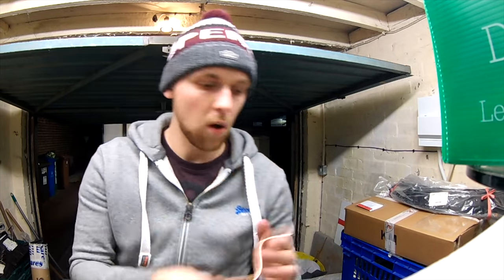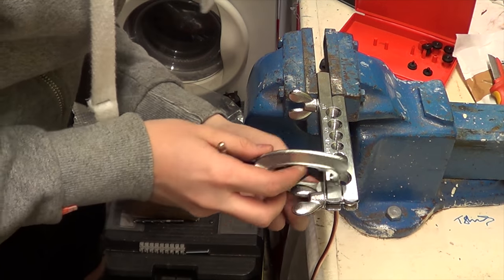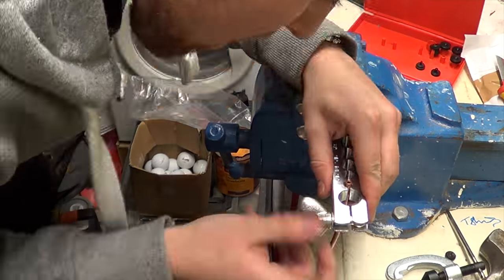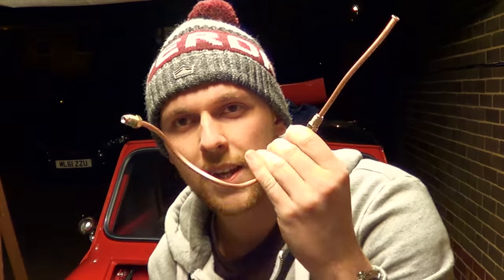Now we need to put the union on the other end — I'll do this one in fast mode so you don't have to watch the boringness again, but it's basically the same procedure as before. So this one I've made is better. We're going to whack that on now.